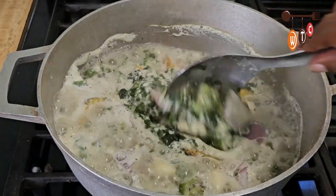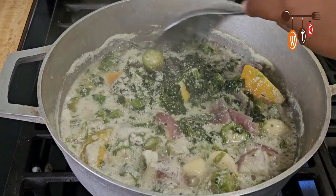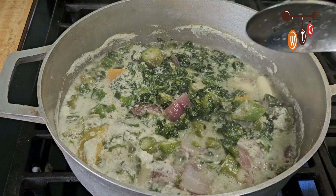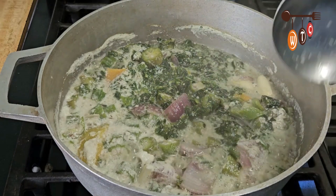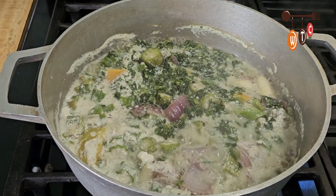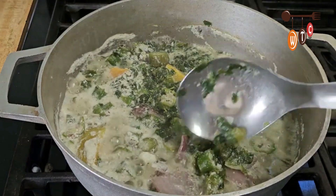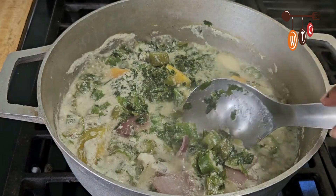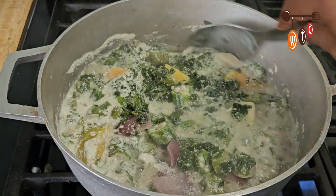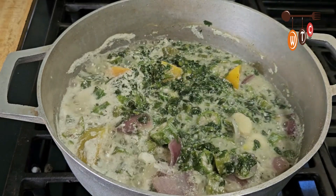Even though everything is chunky, I'm going to put this in my blender and give it a nice pulse for just about half a second. I don't really like it too smooth — I like my Callaloo with a little chunkiness but smooth. Traditionally you'd use what they call a swizzle stick, but now we use the blender. What my mom taught me is that when the seeds of the okra are pink, it's basically time to turn off the stove, blend, taste and see how everything looks.